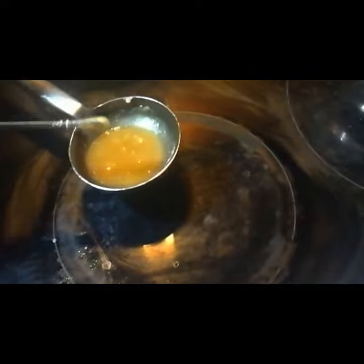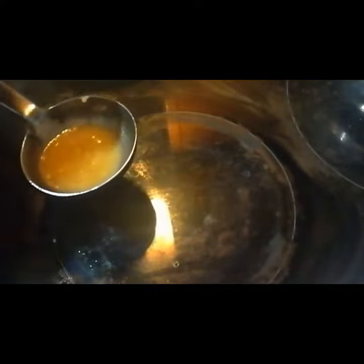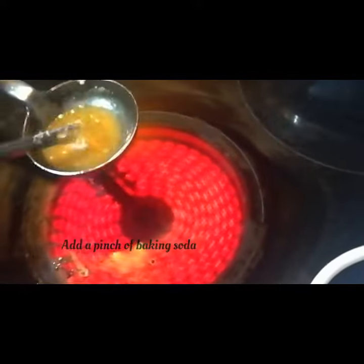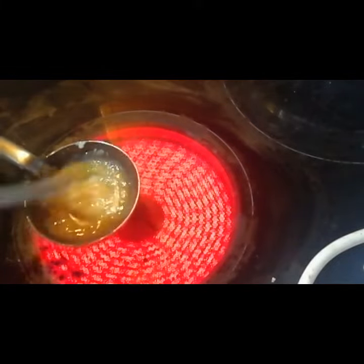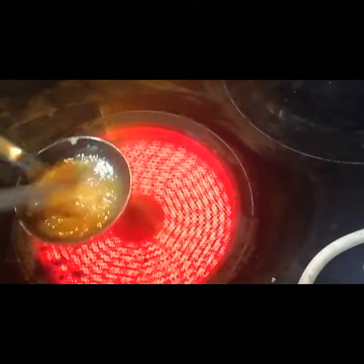Now the sugar has dissolved fully. At this stage I'm going to add a pinch of baking soda and heat it up. Now the color will change and the mixture will get puffed up.